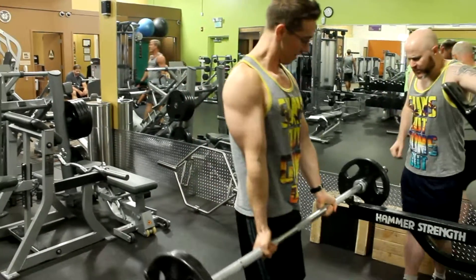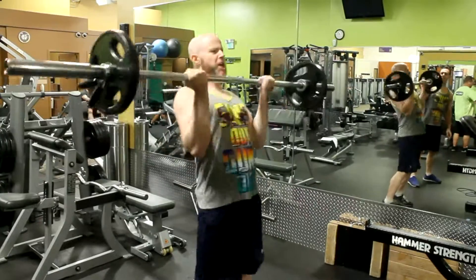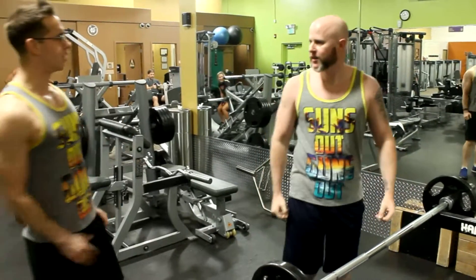You want to give this a try? Use that speed. Build that momentum up at the bottom. Use your whole body. Bicep bros.